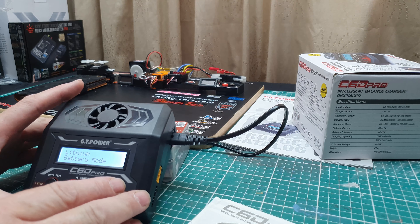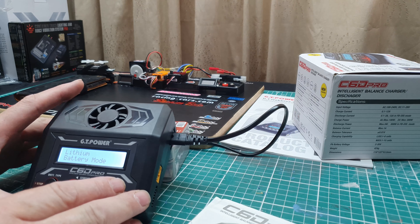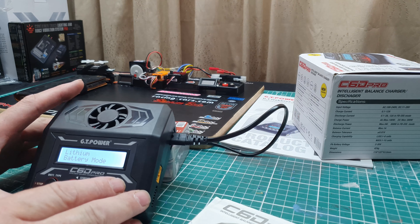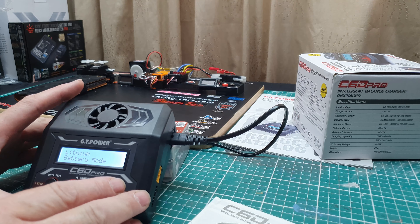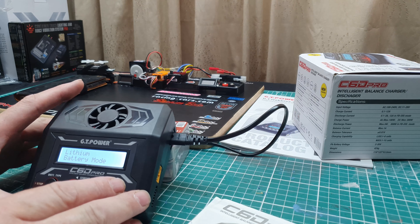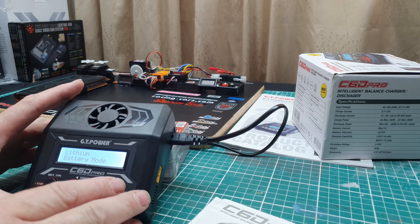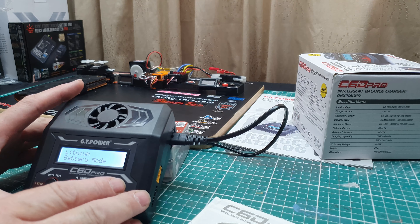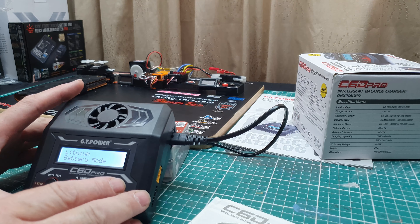If I stop it, it obviously stops the app too. So you can select discharge, store, repair, or balance. I'll select store at 2 amp - battery check, please wait, then confirm, and then it alters that. So these two are connected. It's very similar to the SkyD100V3 that I've reviewed before.